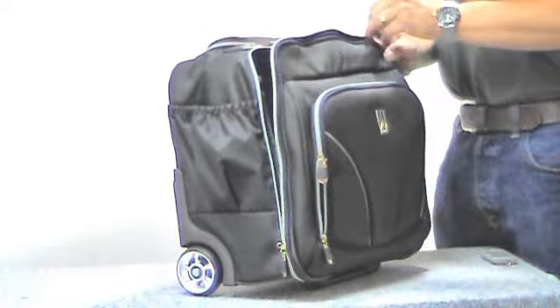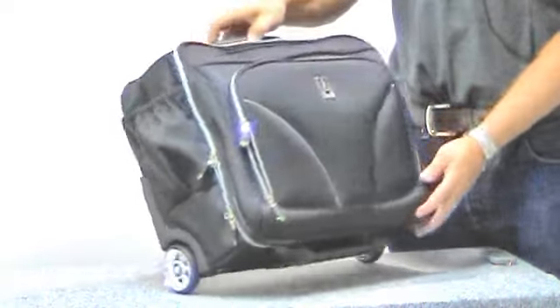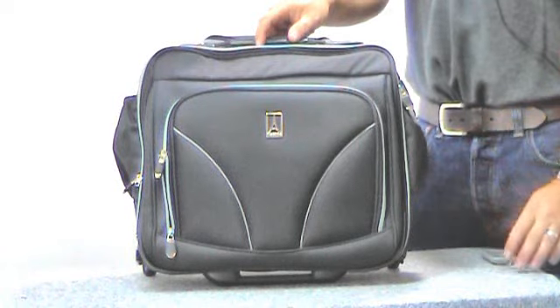Makes a great weekend bag or carry-on size. So that's the Walkabout Lite 3 wheeling tote.